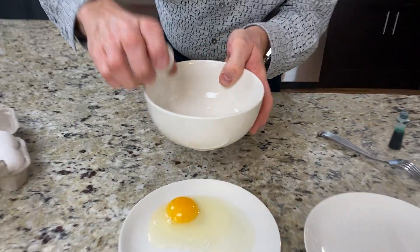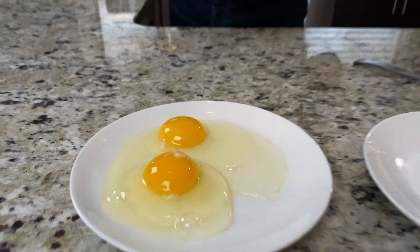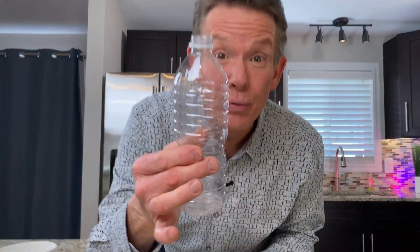Lots of people do experiments with eggs in the shell. How about if we remove the shell and show you a cool science trick you can use when you're cooking. We'll crack the egg and separate the yolk from the egg whites. There are those little fancy separators, you can try to pick it out, but you could actually use air pressure.